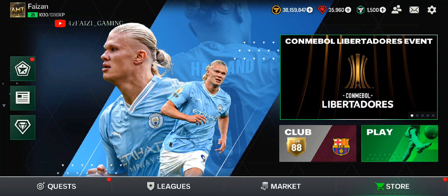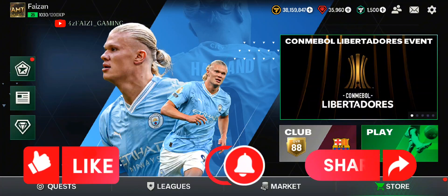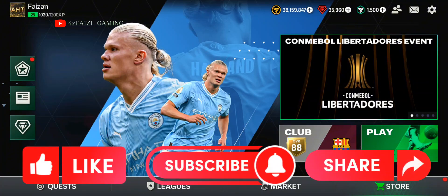Hi guys, in this video I will show you the easiest way to do a bicycle kick in FC Mobile. Smash the like button and subscribe if you are new to the channel.